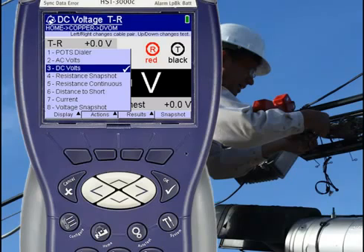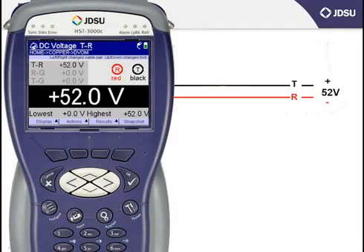Then either scroll to the test with the arrow key and press OK, or just press the number on the left-hand side associated with the test — in this case, the number 3 for DC volts. Once you're in DC voltage, you'll notice that the screen presentation is identical to the AC voltage test, and it operates identically as well, in that the left and right arrow keys change the lead combination that you're testing.